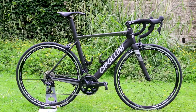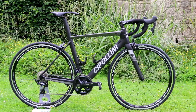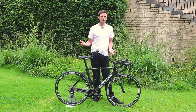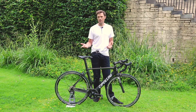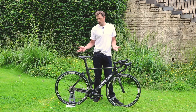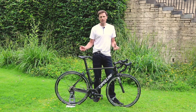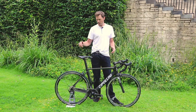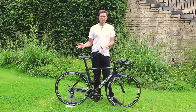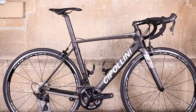Unlike most carbon bikes, this one isn't a carbon monocoque — it doesn't come fully made up out of a mould. Rather, it's made using a technique known as tube-to-tube, which, as it sounds like, involves individual tubes made from T800 carbon fibre, cut to length and then joined together — a little like a metal bike is made.